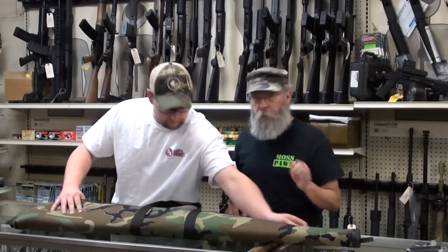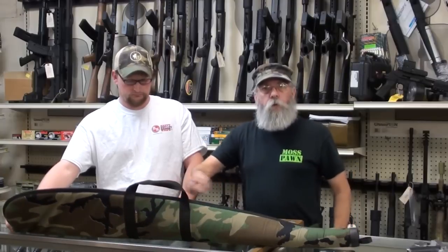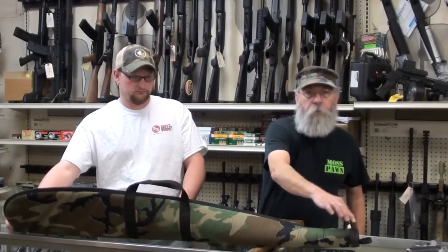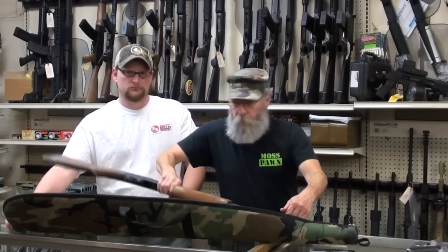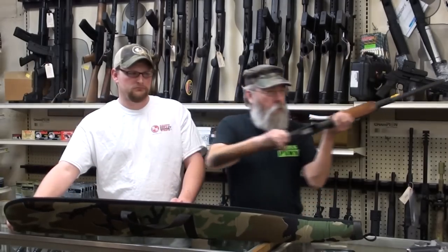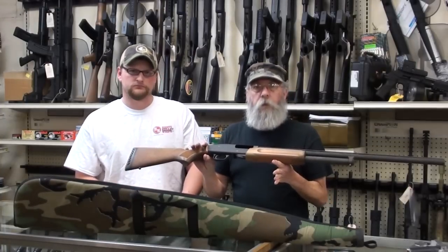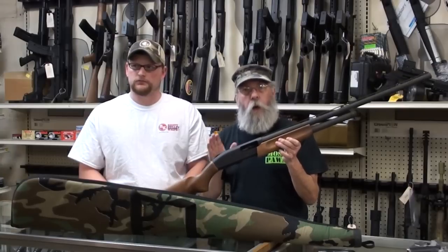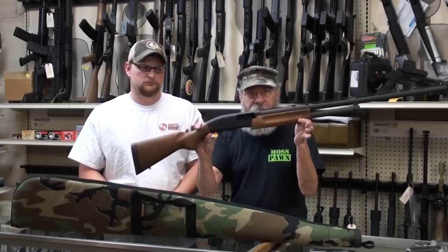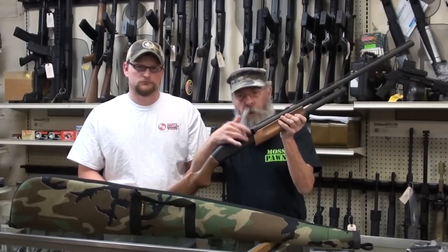A guy comes in saying he has a shotgun to pawn. I tell him to make sure it's unloaded. He comes in with it zipped up in a case, saunters up to the counter — the barrel end of the case is sweeping my body the whole time. He lays it down saying it's unloaded, and when I open it, there's a live shell in it with the safety off. That is entirely inappropriate.